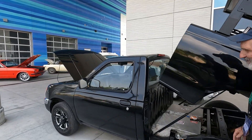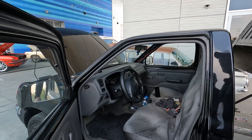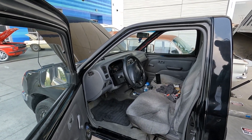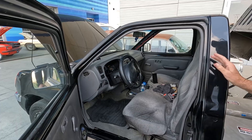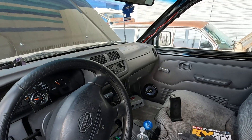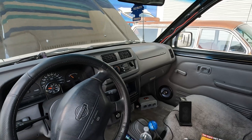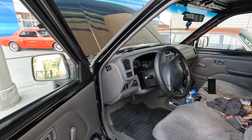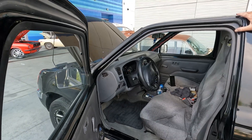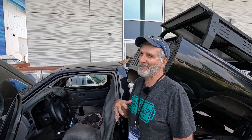Has the cab maintained a similar feel to the stock interior? It's pretty much stock. I was lucky to find a donor vehicle that was in pretty good shape. It doesn't have air conditioning, and the heating system is not really sufficient — just a little 1,000 watt heater, and I don't have a defroster. So those are things we're still working on — it's a work in progress.